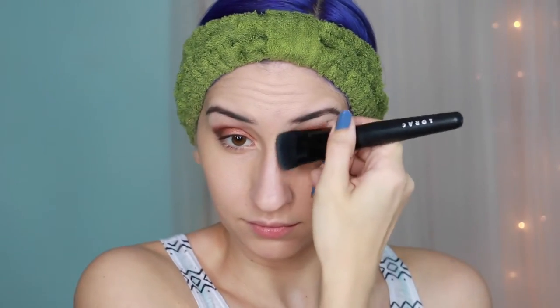For contour I used the shade Sombre from the Kat Von D Shade and Light Contour Palette. I used the Lorac Pro Contour Brush to apply it under my cheekbones, on the sides of my nose, and under my jawline. I then used an angled blush brush to apply it to the sides of my forehead, my temples, and under my jawline.